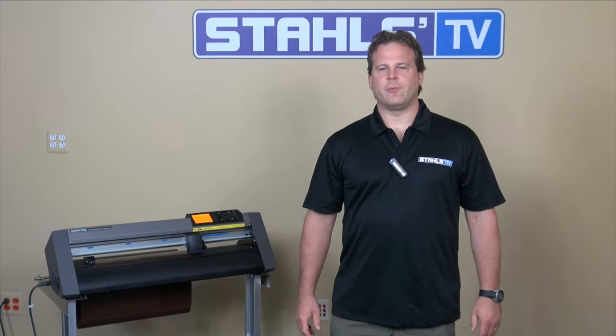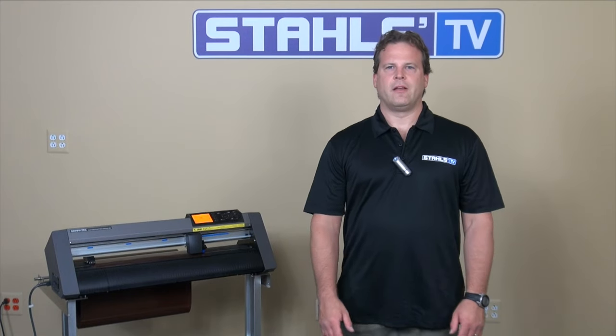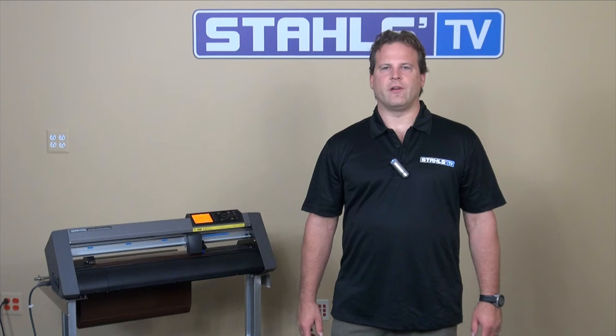With a little practice you can maneuver your carriage head on your Graftec C-6000 to just about anywhere you want on the vinyl. But also don't forget to set your origin point. This is Nick Horvath with Stahls TV.